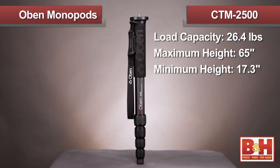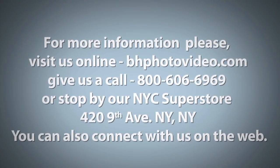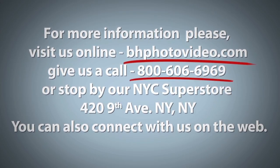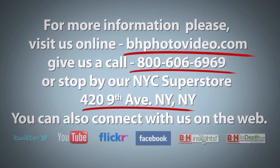This five-section monopod is great for the traveling pro. I'm Joey and thank you for watching. For more information, please visit us online, give us a call, or stop by our New York City Superstore. You can also connect with us on the web.